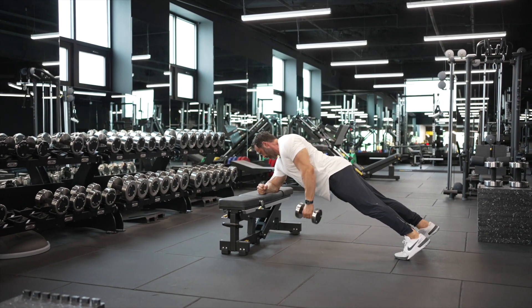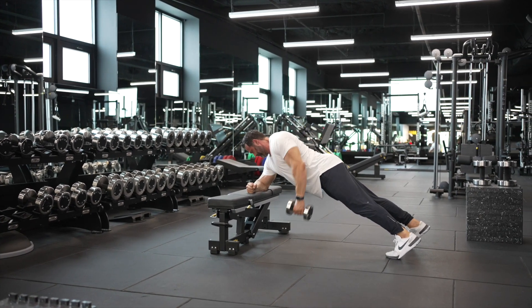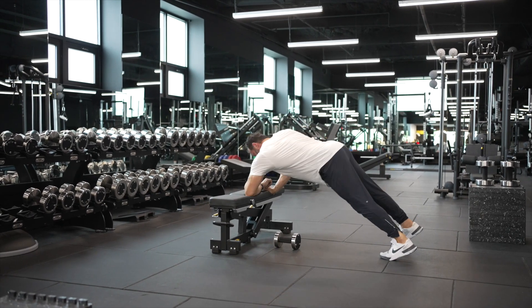It's very important that my shoulders stay higher than my hips, stay higher than my ankles, and then I'm simply proceeding to row. I don't want to allow my body to rotate, and I also want to make sure that my shoulders stay higher than my hips and ankles.